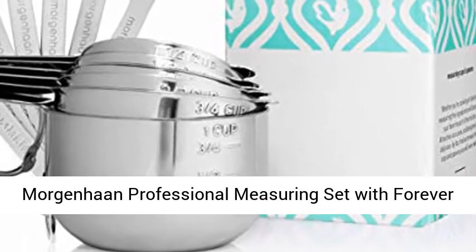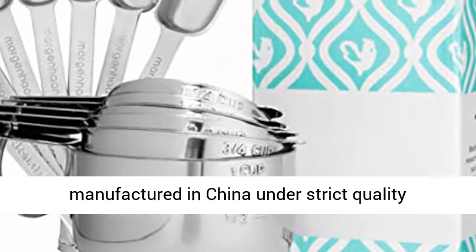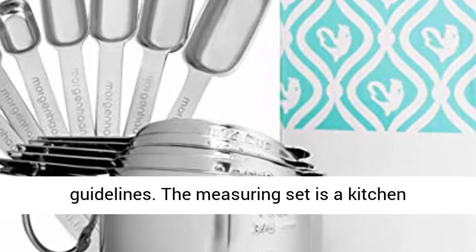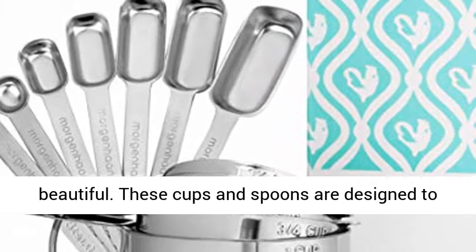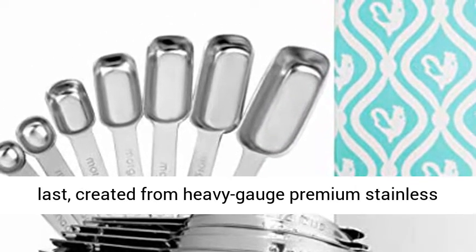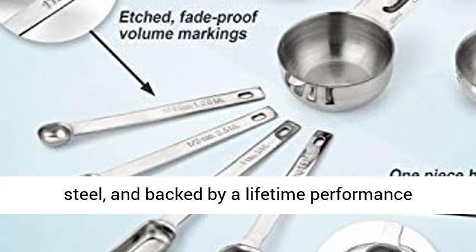More genuine professional measuring set with forever handles. More genuine measuring cups and spoons are manufactured in China under strict quality guidelines. The measuring set is a kitchen essential item that can be both reliable and beautiful. These cups and spoons are designed to last, created from heavy gauge premium stainless steel and backed by a lifetime performance warranty.